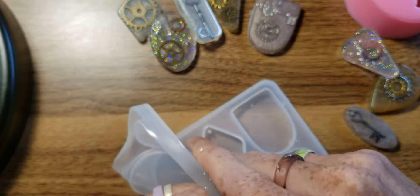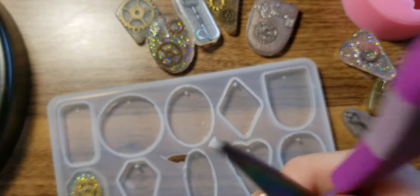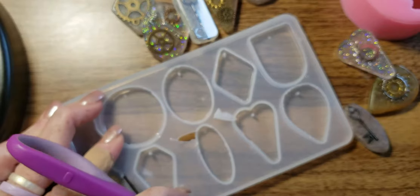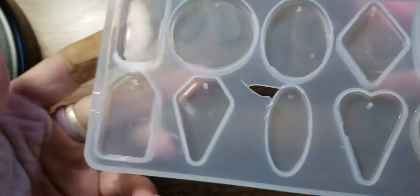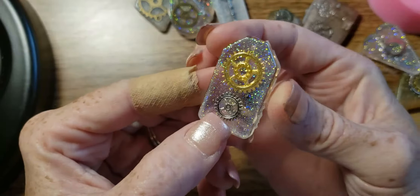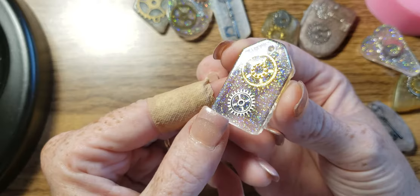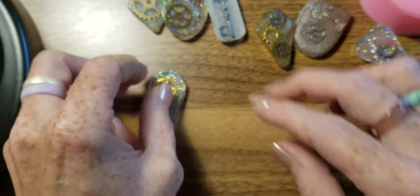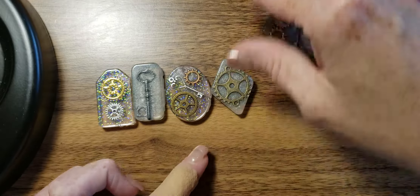This one is stuck in there... there it goes. That is a bust for that mold. And last but not least — that came out pretty nice. I'm saying they all came out really nice, I just didn't know and I was trying to get the bubbles out and I burned the edges.